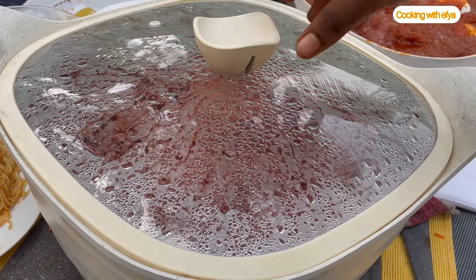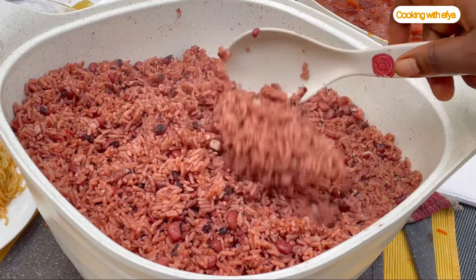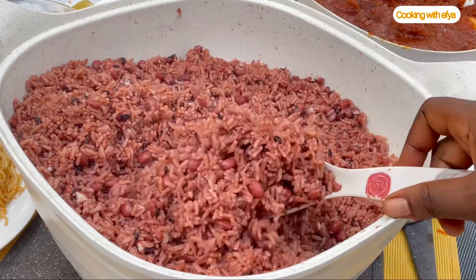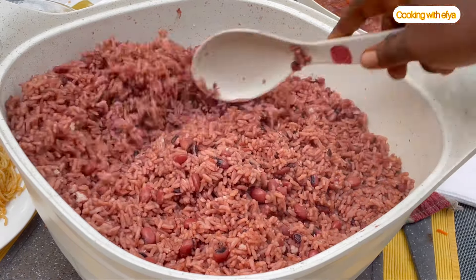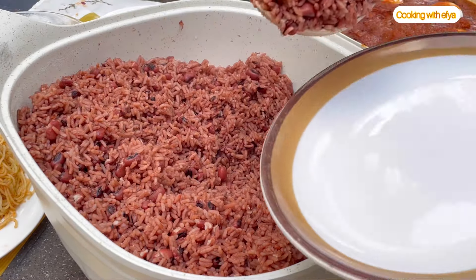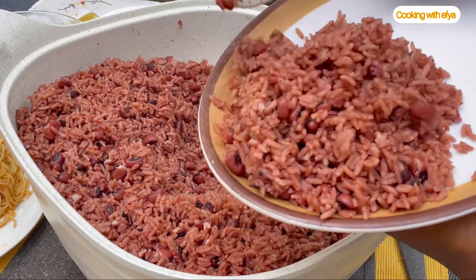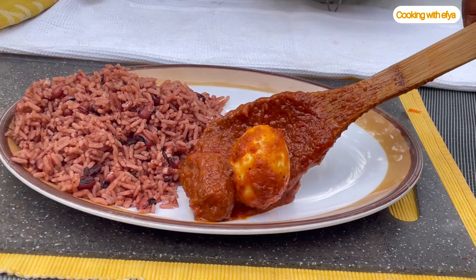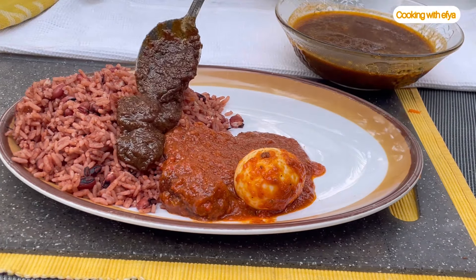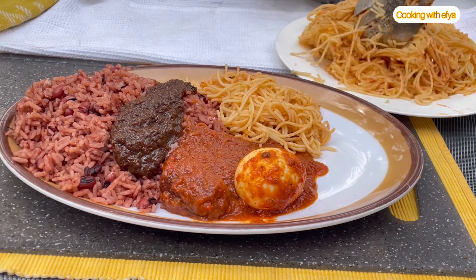Our waakye is ready! When food is ready like this, you get more strength to enjoy it. All that is left is to serve and enjoy. I paired this with some homemade house stew — a zongo stew recipe — which I'll be sharing very soon. Before I do, kindly let me know your thoughts about this waakye recipe in the comment section. I'll be waiting to read all your beautiful comments.